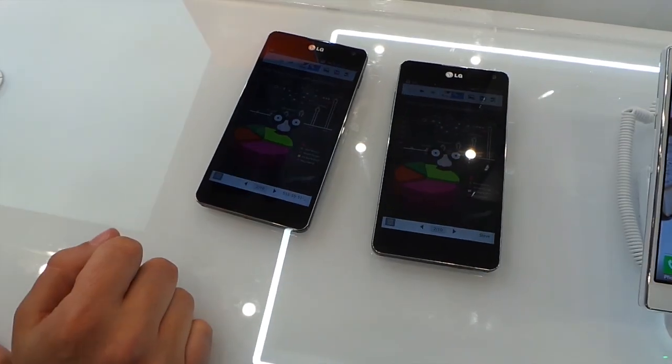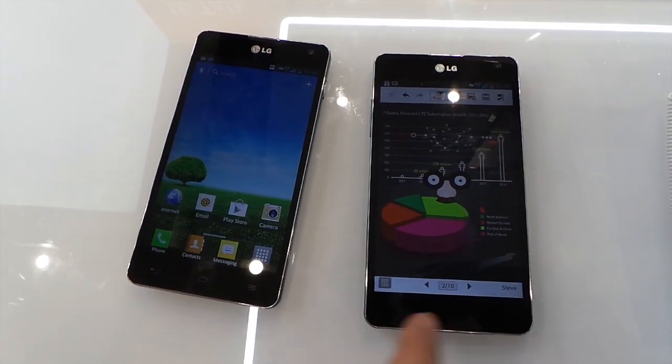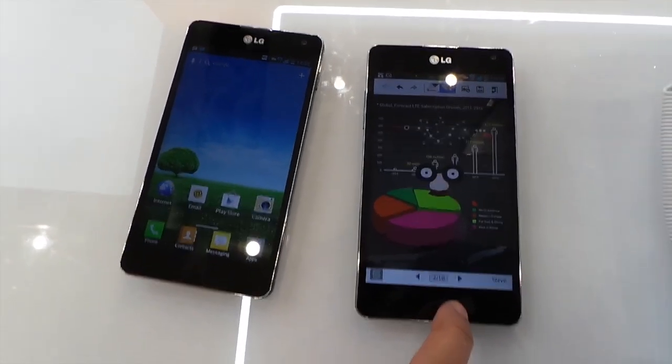And that's it. So that's our LG VueTalk. Let me know what you guys think with a comment below, and I'll see you all in the next video.